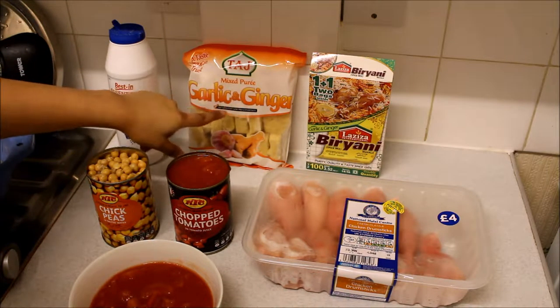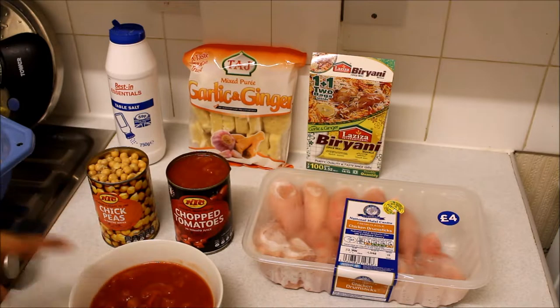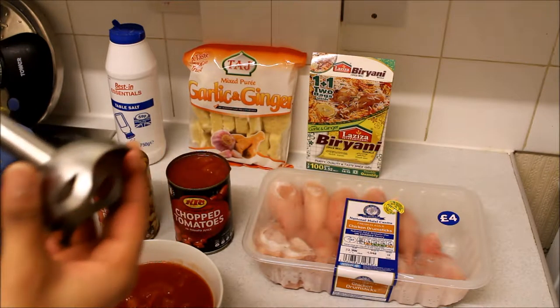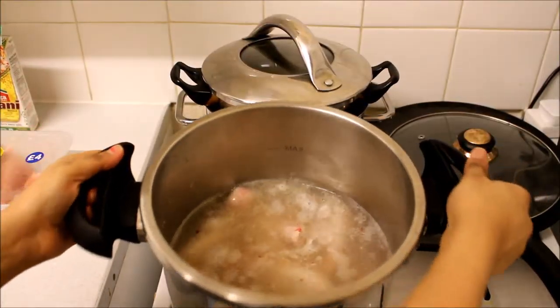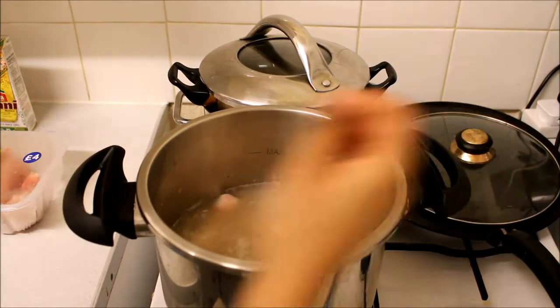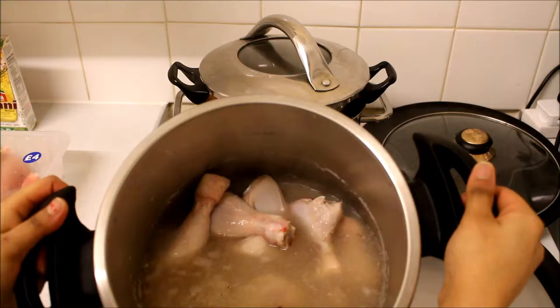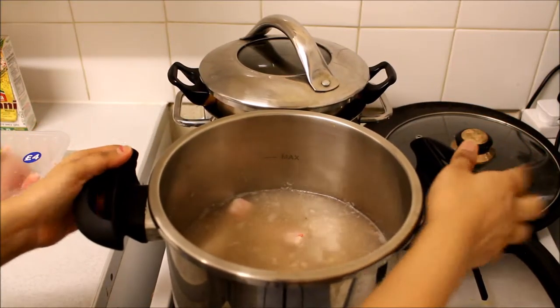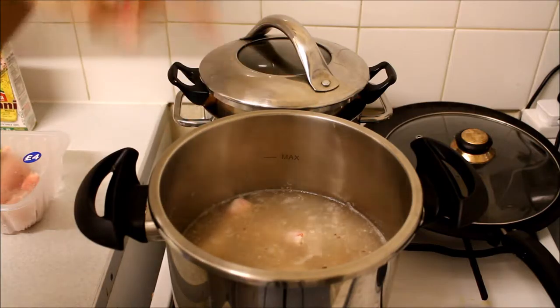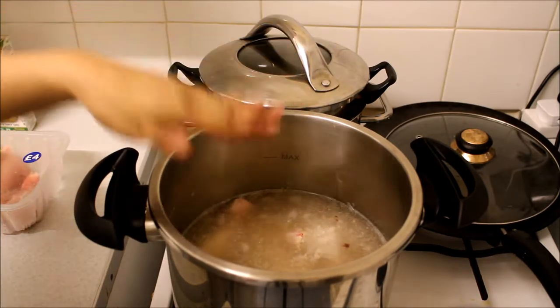I'm going to use frozen garlic and ginger puree. I'm also going to use chopped tomato — I'll put them in this bowl and grind them. I've got loads of chickpeas. I've already washed the chicken drumsticks and put them in the water with two garlic and ginger cubes. I really like drumsticks because there's not a lot of fat in them. Don't fill the pot to the max just yet because you're going to add chickpeas and tomatoes, which will increase the water level.